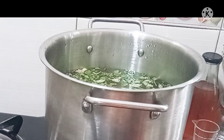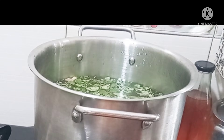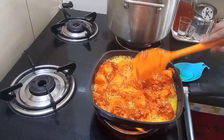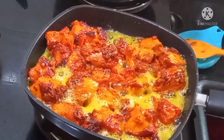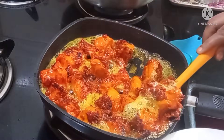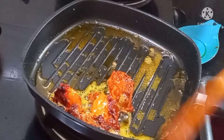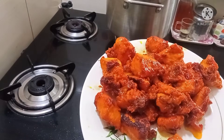Add 1 spoon lemon juice and 3 to 4 spoon oil. Put the oil in the pan and put the rice in the pan. I already have a grill pan. Let's cook the chicken on medium flame for 15 minutes for the chicken to cook properly.